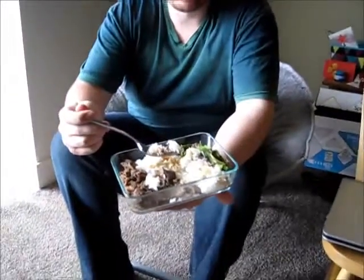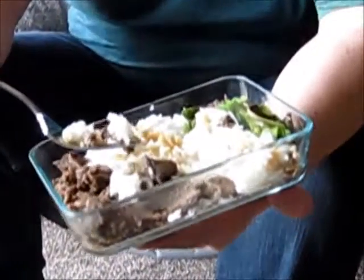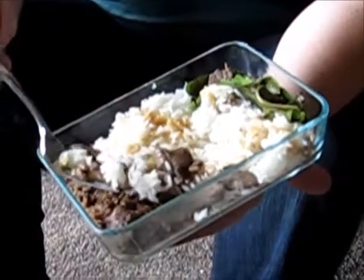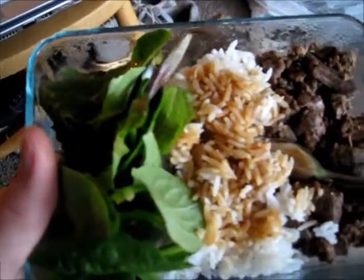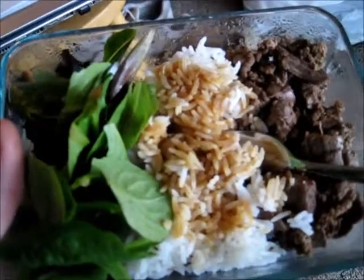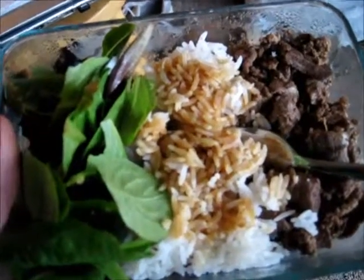Hey Nick, so I'm just having my first real meal aside from breakfast and my shake — this is kind of my bigger meal. I've got my flank steak, my ground beef, my jasmine rice, and my little salad leaves. And this is my next meal of the day — man, that is looking good right there. Good, healthy stuff.